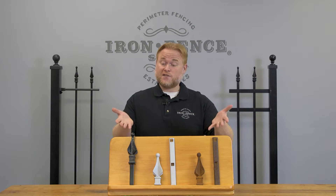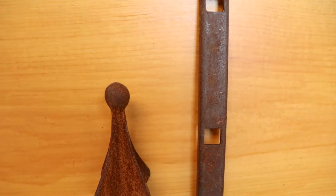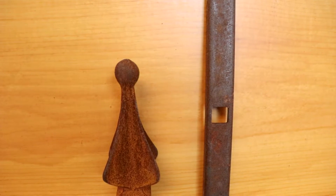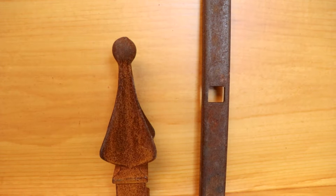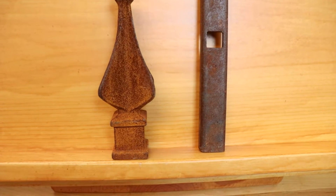Here are the pieces after sitting outside for six months. As you can see, the uncoated piece is covered in rust. It only took a couple days of morning dew and a rainstorm for this piece to start turning orange. If we left this outside for a few years, the rust would eventually begin to eat holes in the metal and break it down.